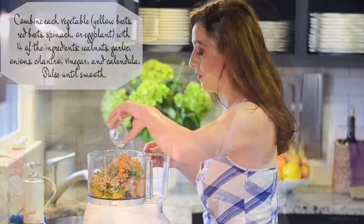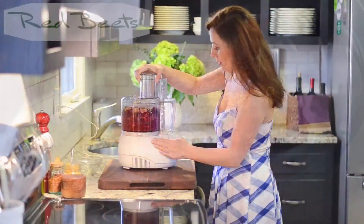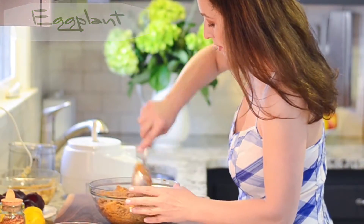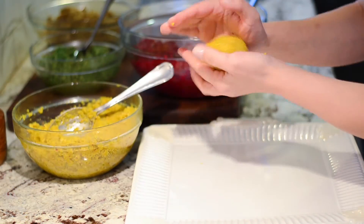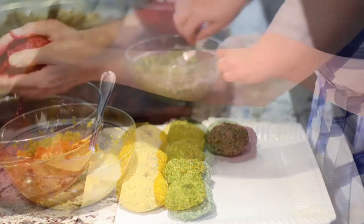In a food processor, combine all the ingredients and pulse until smooth. Transfer to a bowl and add salt and pepper. Repeat the same steps for each of the vegetables: red beets, spinach, and eggplant. Take two tablespoons of mixture and roll into a ball. Make a dimple on the top.